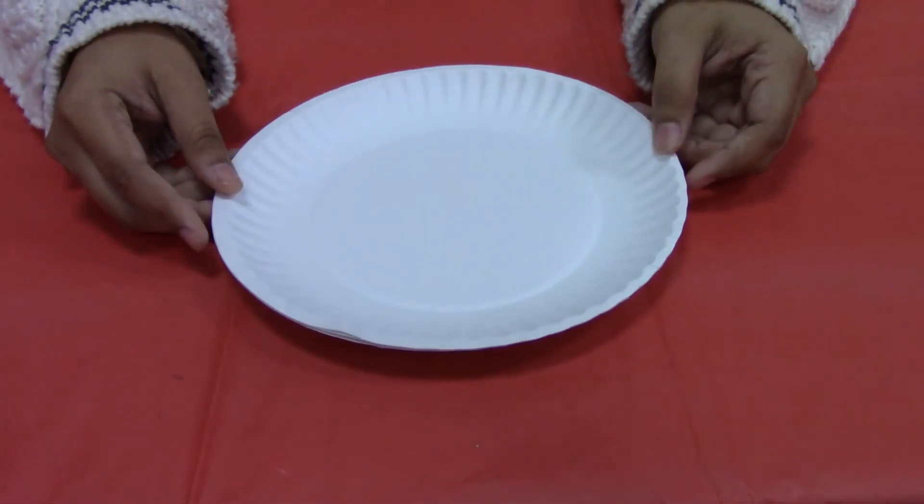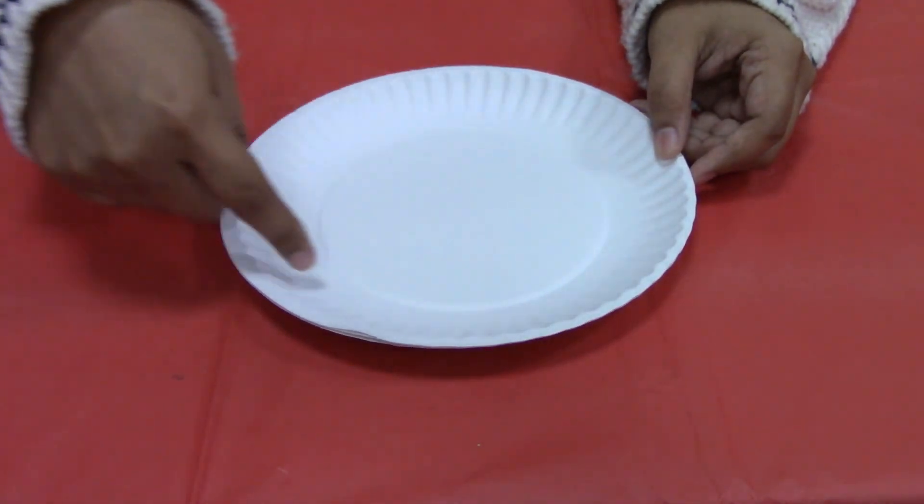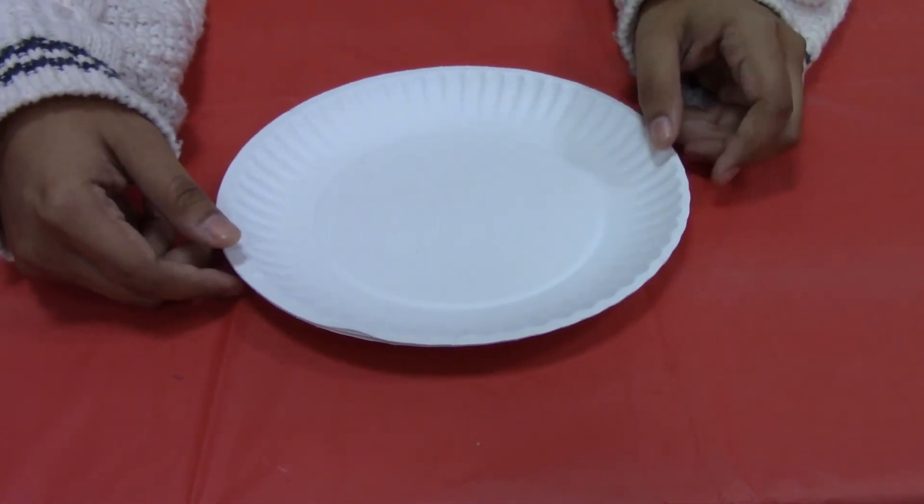First thing you're going to want to do is cut off the top of the paper plates — about a fourth of it — to make the opening for your bag.